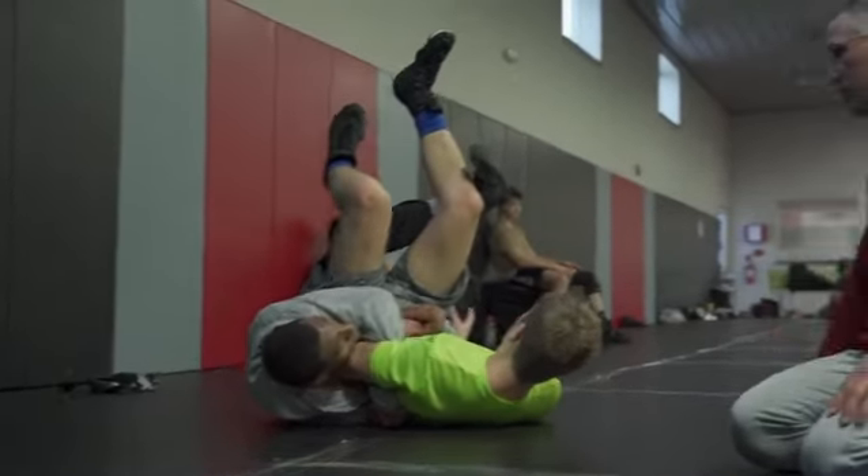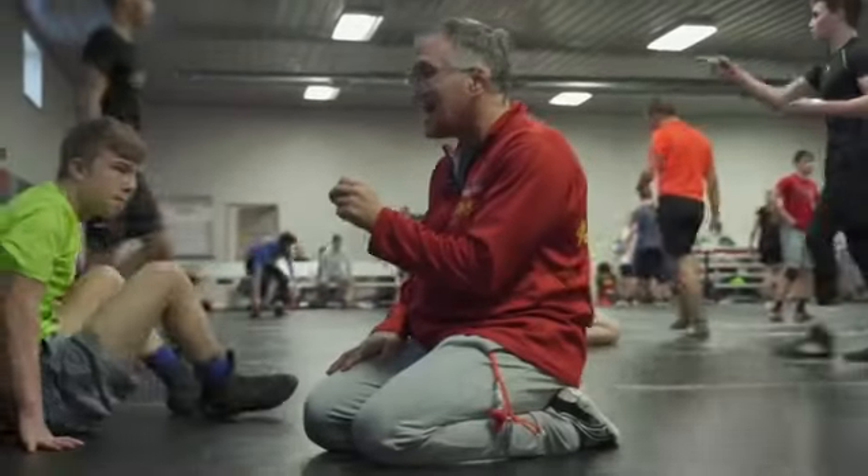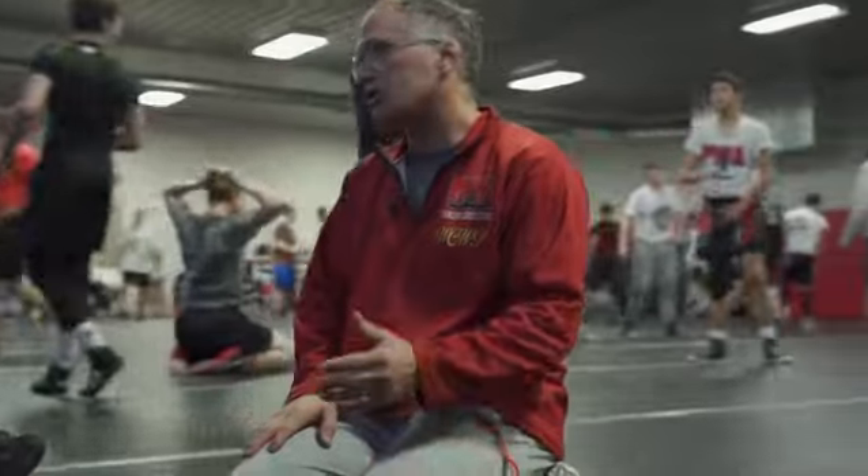I wouldn't run an armbar. These are two way better tilts. Watch Spencer Lee. So now you have a setup to get an armbar or a chicken wing and two great turns which you already know.